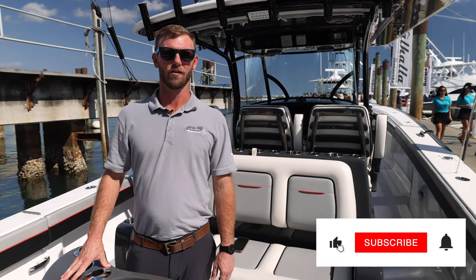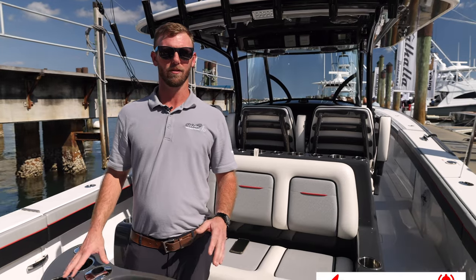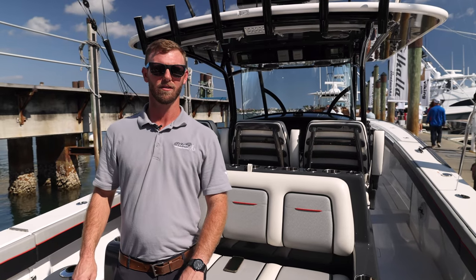All right guys, so now we're here on the 37 Valhalla, Hooker Electric Standard, as usual, with their bait well system. We're going to dive down into the boat, show you our systems, how this one's set up, and we'll get right to it.